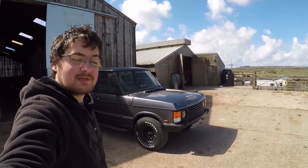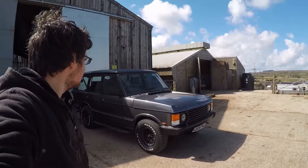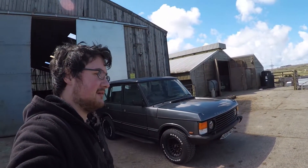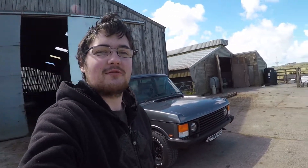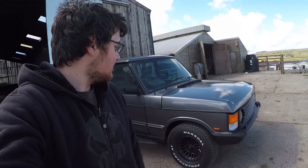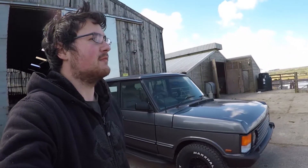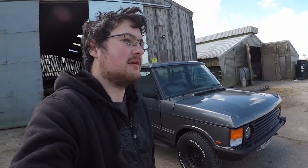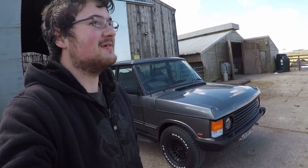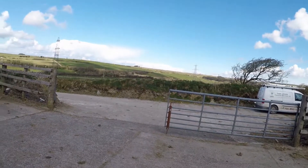Welcome back to what will be the first episode of the Turbo Technics Range Rover series. I may look a bit homeless - we're still currently in lockdown in the UK, so getting haircuts isn't really possible. I've now driven her for about 40 miles in the week I've had it and it returns about 7.7 miles to the gallon around here, obviously not motorway miles.